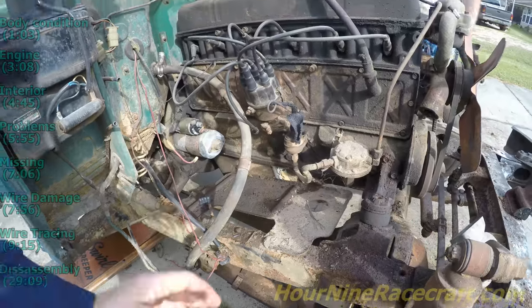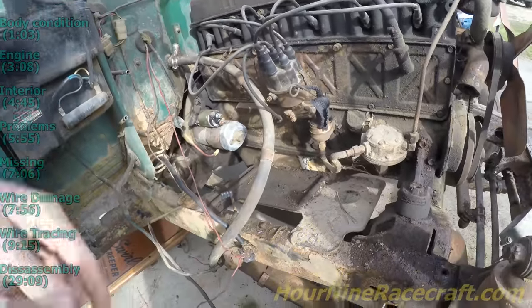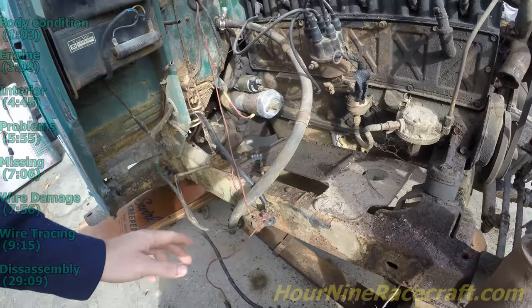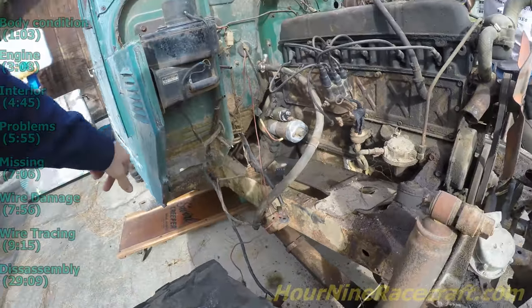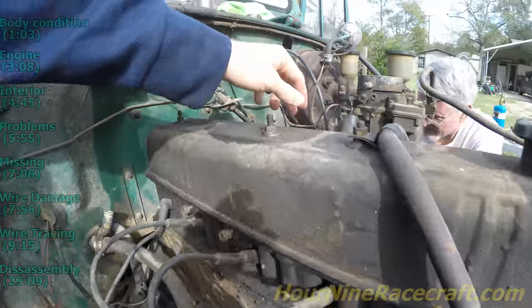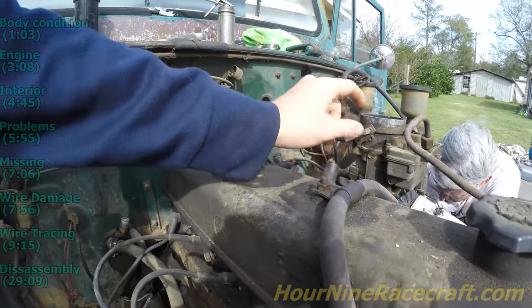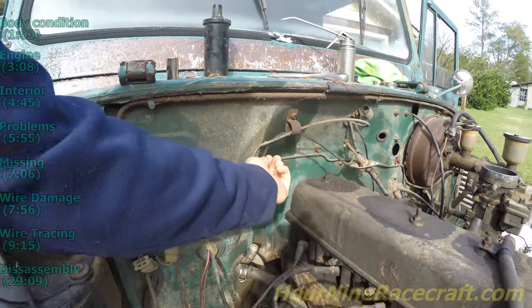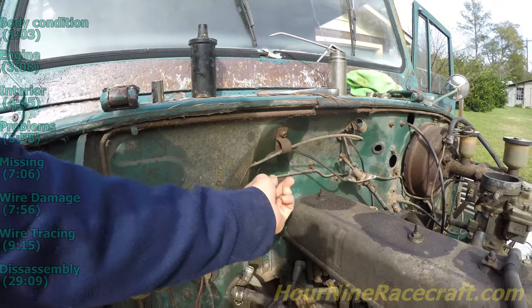We didn't find any more wires we didn't know where they went — I traced that out really well earlier in the video. The emergency brake cable was a little weird; I thought it was a speedometer cable until I traced it up in the engine bay and double- and triple-checked myself. It goes down and connects to the drive shaft on the back side of the transfer case. It looks like some of the choke cables are placed over here where they come out of the firewall — that was the wire I found earlier that I didn't know where it went.